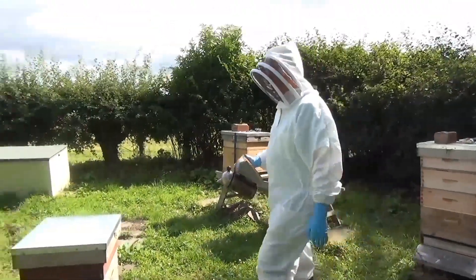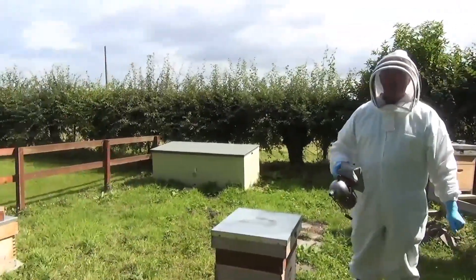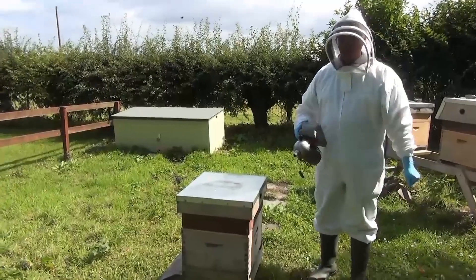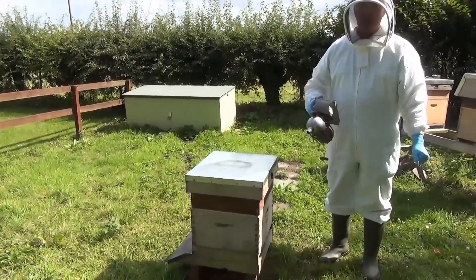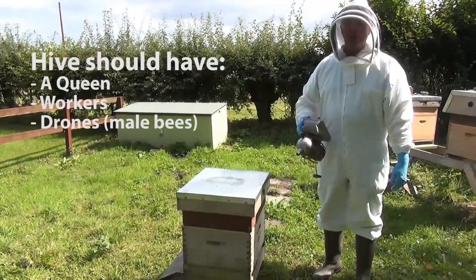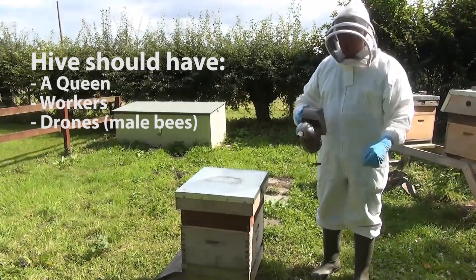We are going to go in and just see what this bee thing is all about. This is the hive we're going to go into — hive number five. This hive should have a queen, lots of workers, and some drones, the male bees.